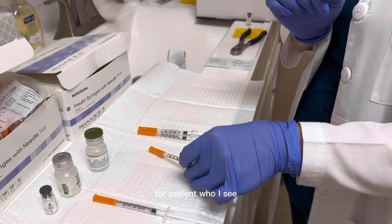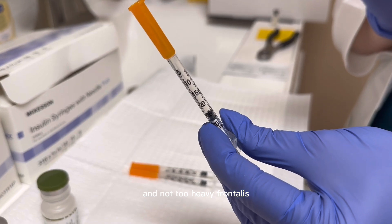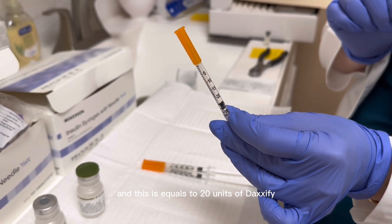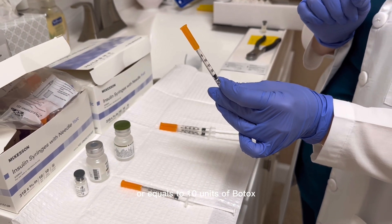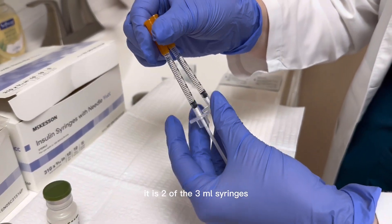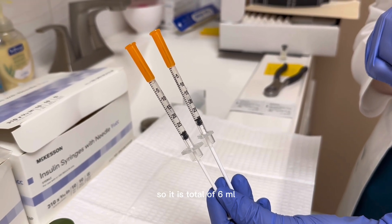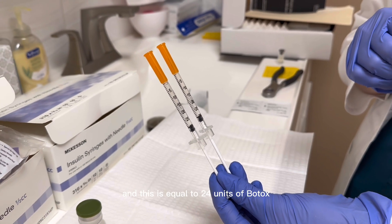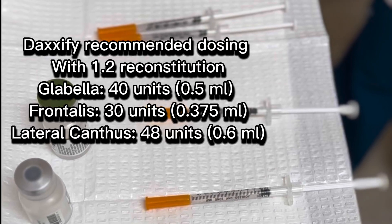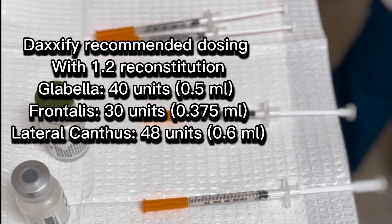For the frontalis, for patients where I want a little bit of lift for the brows and not to have full frontalis treatment, I draw 2.5 mls, which equals 20 units of Daxxify or 10 units of Botox. For the lateral canthal lines, it is 2 of the 0.3 ml syringes, totaling 6 ml, which equals 24 units of Botox. This is balanced so there isn't too much lid lift.